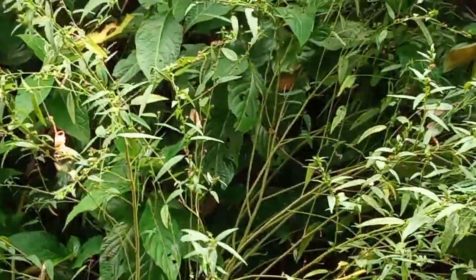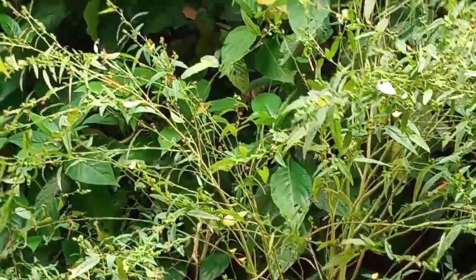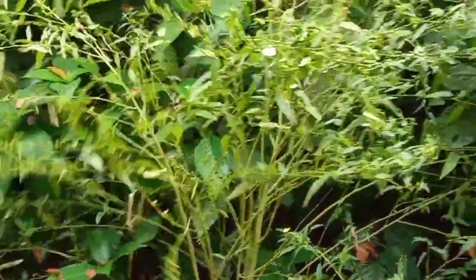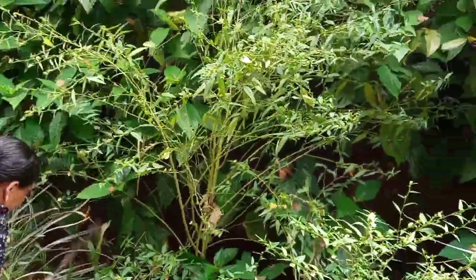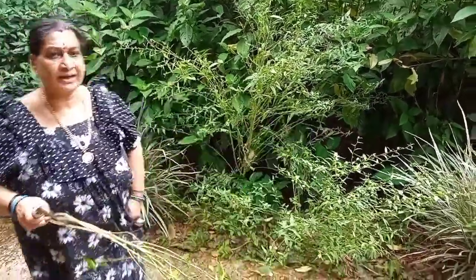Let's take a look at the flower. Now we will show you. We will cook the flower. Put the flower in. Let's cut the flower.